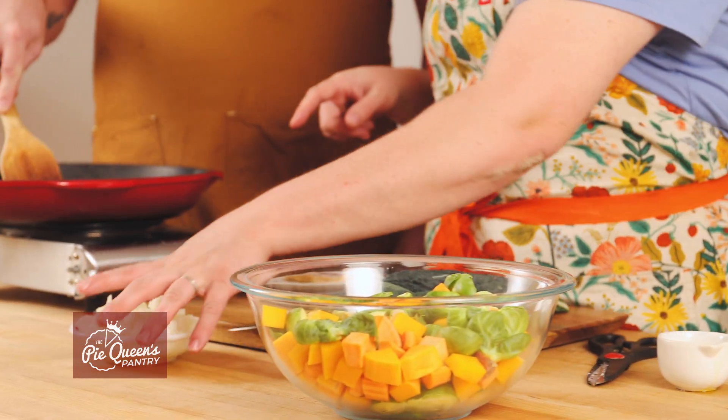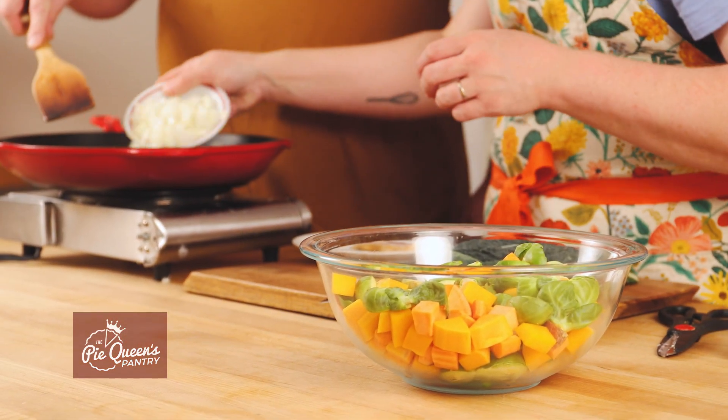The great thing about this is you can make it whatever combination of vegetables you can get at your farmers market or at the grocery. I love it to be colorful, so I've got Brussels sprouts, butternut squash, sweet potato, and then we're going to add some onion.